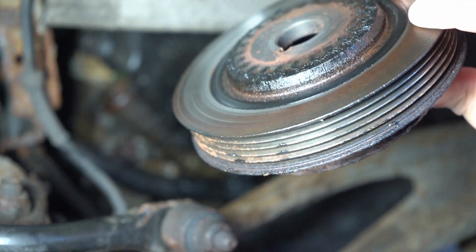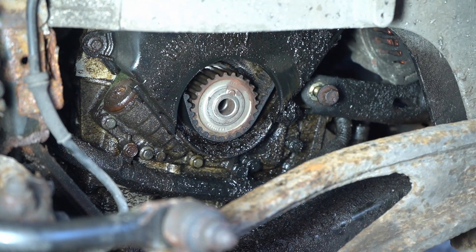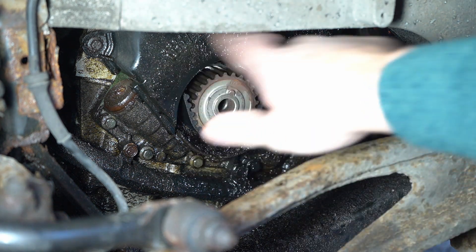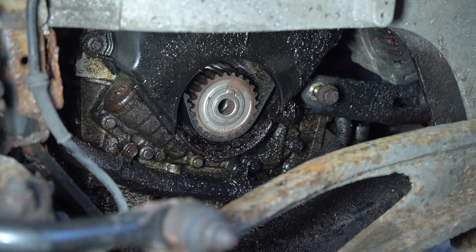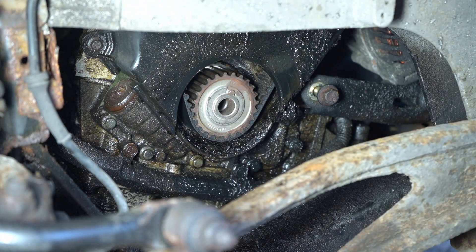A bit of cleanup on the old pulley and it should be okay. Next we'll be getting on with removing the cover, then slacking off the tension and making sure it's timed up correctly before removing the belt. That'll be in the next video - thanks for listening.